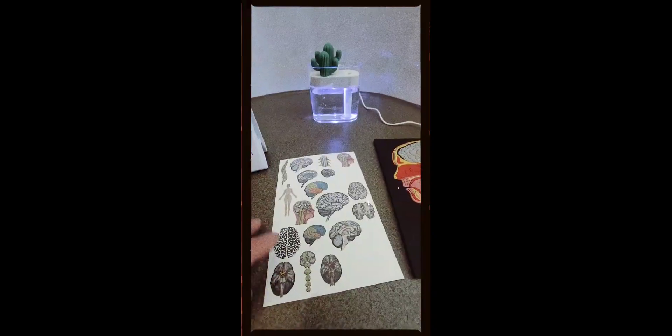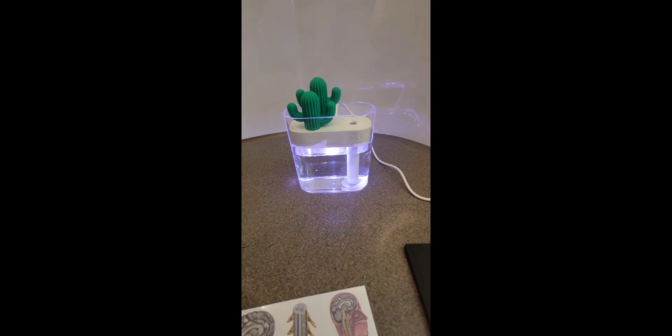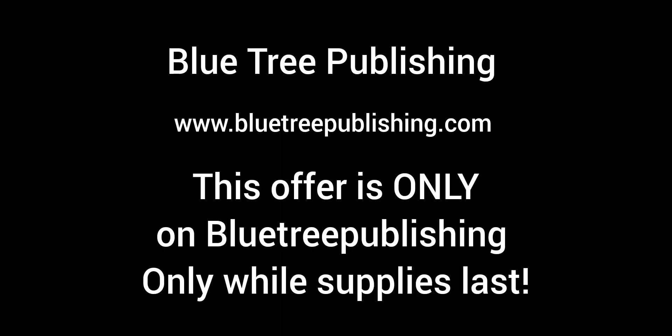Also, brain tattoos — how fun! And a humidifier to freshen up your day. Limited supplies. Bluetree Publishing only.